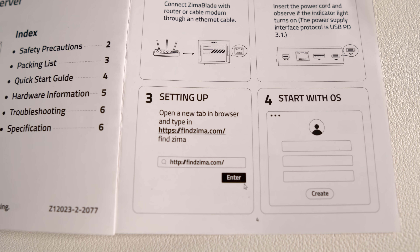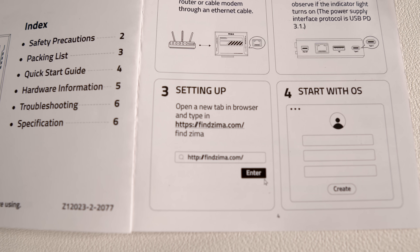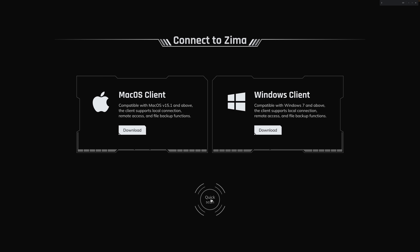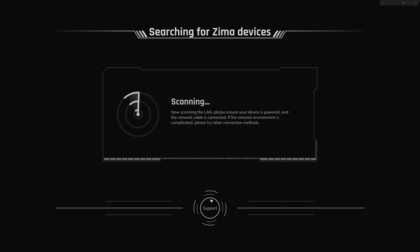Although if you're familiar with other open source NAS solutions, you might be missing some features when evaluating CasaOS. One thing that was mentioned in the instructions — yes, I read them — is that if you go out to FindZima.com, you can easily find your Zima device by clicking on a button.